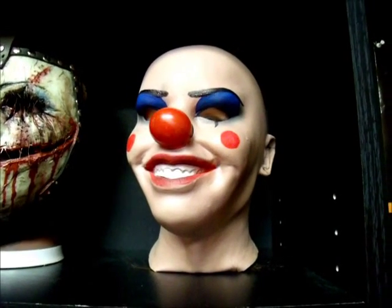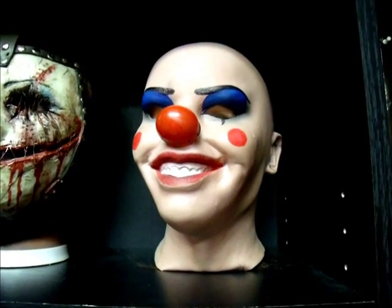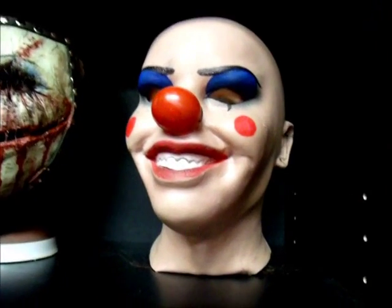Hey guys, I finished my Greyland custom lady clown mask. It's a smiling Bella that I painted up and put a clown nose on.